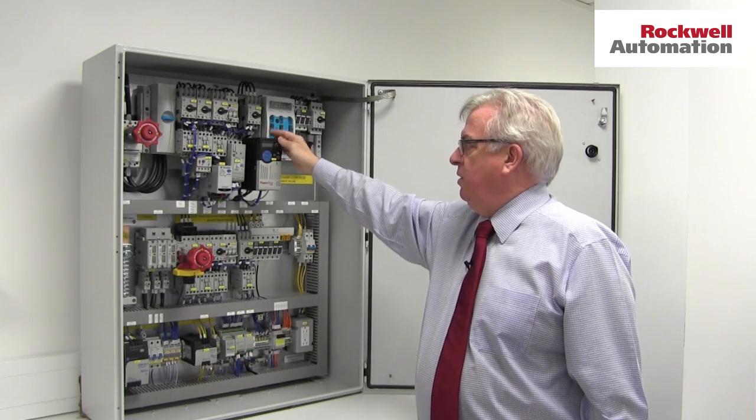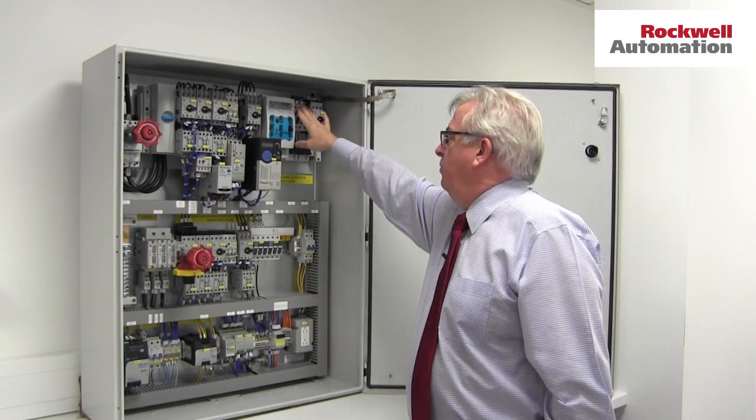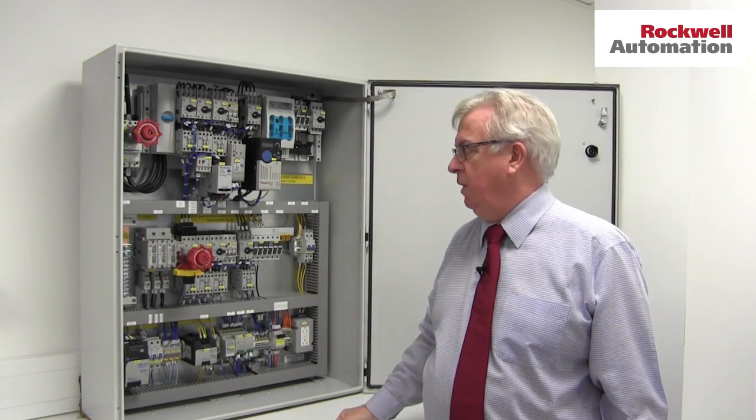Here we've got a variable speed drive, we've got a soft start, we've got a fuse switch using J type fuses, we've got a small load feeder using fuses, and here we've got a circuit breaker perhaps feeding an external circuit with a transformer, something like that.